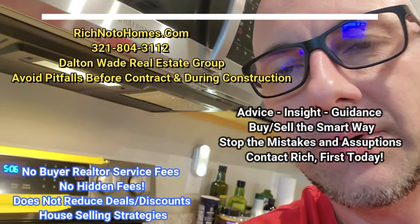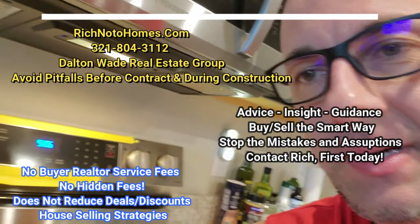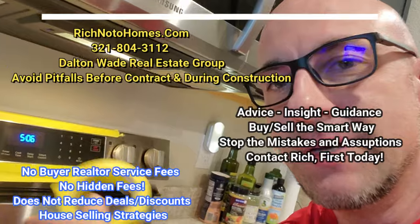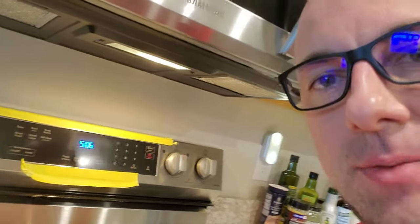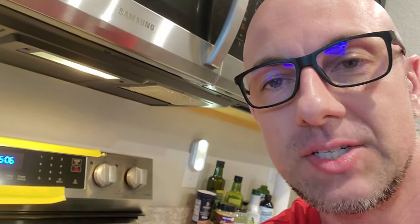I wanted to show you the hidden menu on this Samsung oven, stove, range top — whatever you want to call it. I put some painter's tape on it because it's just so shiny that the camera can't even focus on it. That's just to help keep down some of the shine. There are a few features in the hidden menu that are really important and probably something you'll want to access.